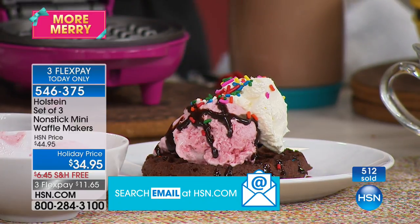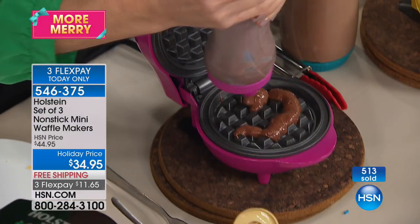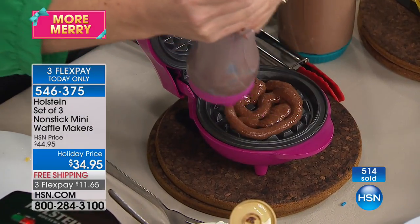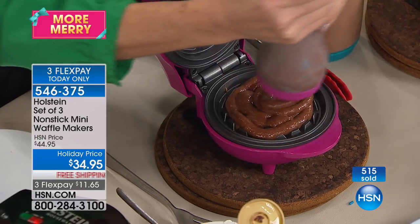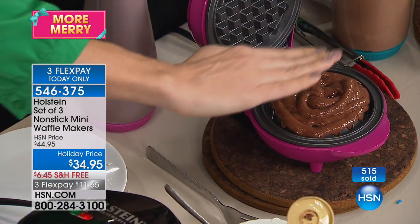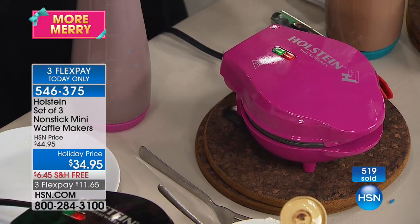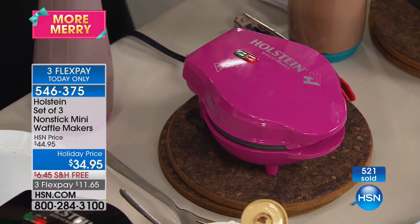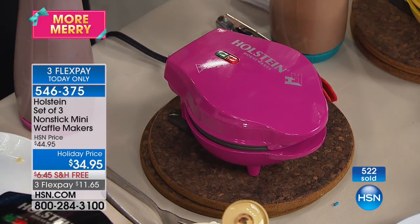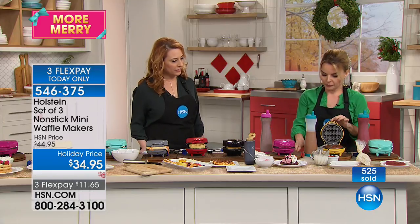I'm going to refill this again with brownie batter — same thing. You see how it's a little thicker, so you'll just pay attention to the times; they're roughly slightly different depending on how thick it is. You'll figure out exactly — see how it rolls out. Fill it just right, close it, nothing else to do. If you want them toasted more, leave them a little longer. If you want them softer, check on them sooner.